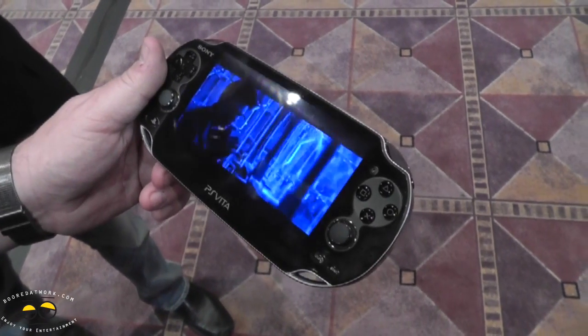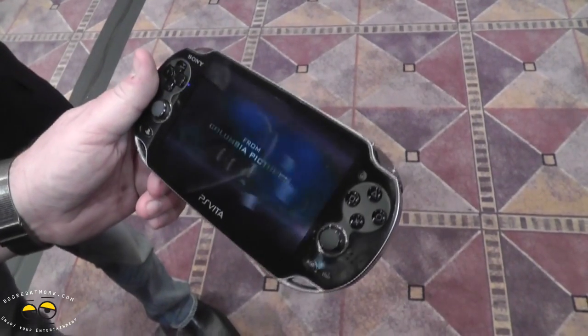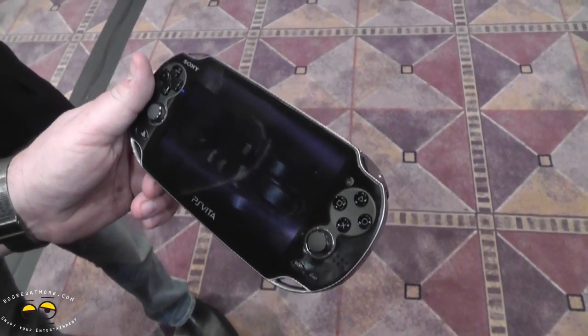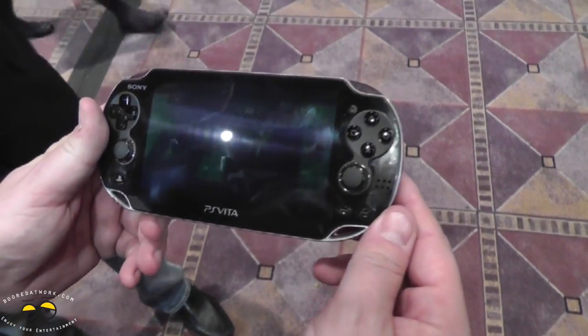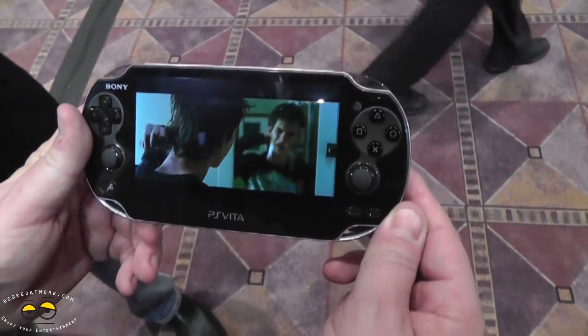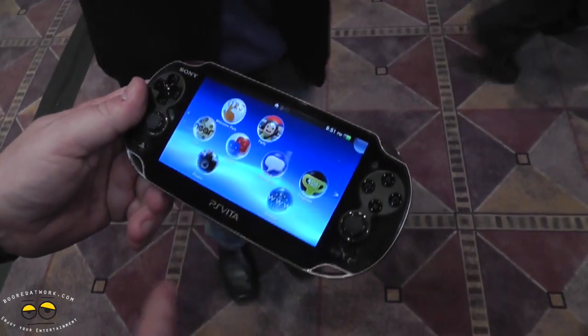Even with the smudges on the screen from touching it, this still looks amazing. OLED — I would say it does look good. It doesn't look great on camera, which is always a challenge, but in person it does look good — it looks pretty sick. Let's go ahead and hop out of that.